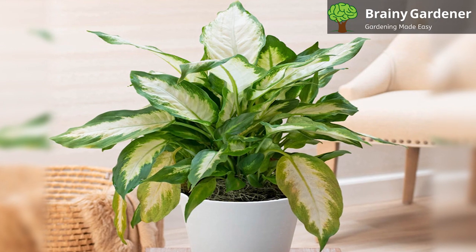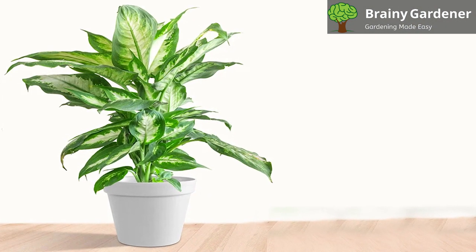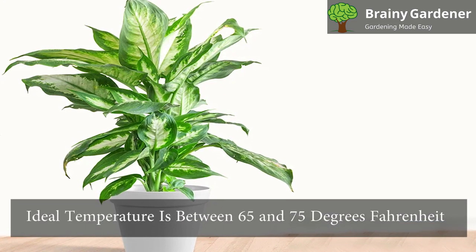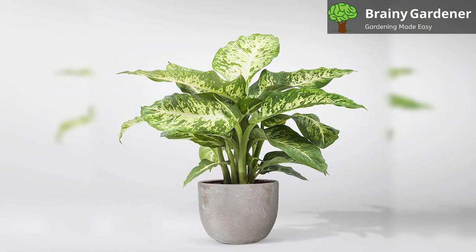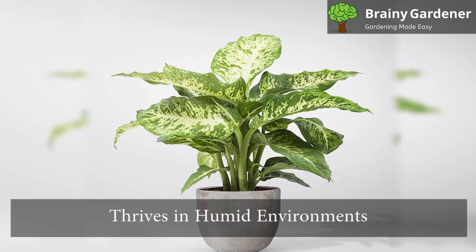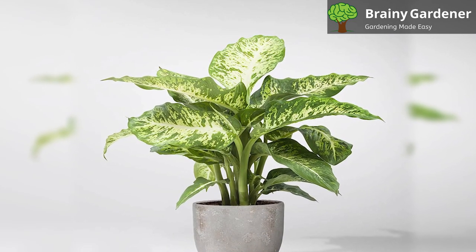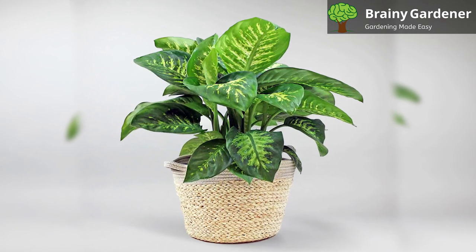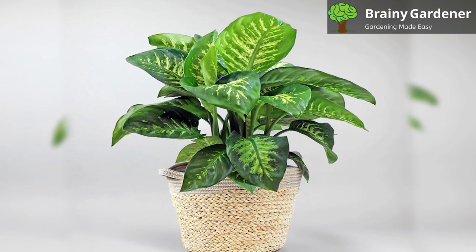Afterward, maintain the routine to encourage rapid growth. Leopard lily needs a warm, wet environment to thrive. The ideal temperature is between 65 and 75 degrees Fahrenheit. If the temperature falls below 50 degrees Fahrenheit, the plant is at health risk. This plant thrives in humid environments. The best range of humidity is above 60%. If the environment becomes too dry, plants may suffer from drought-related symptoms like leaf spots and discoloration.